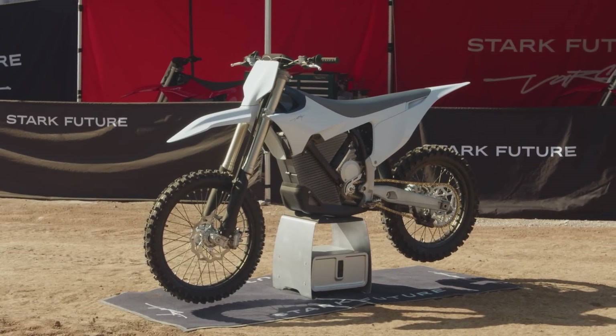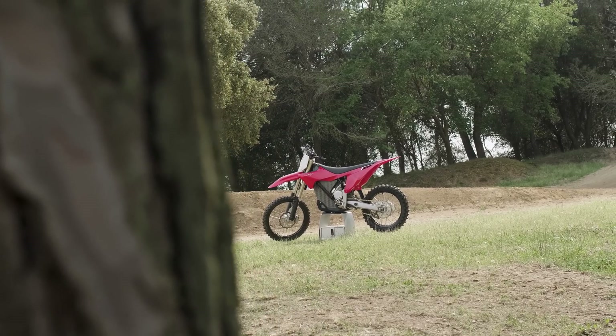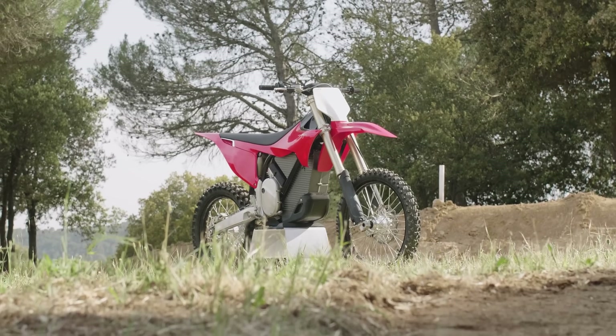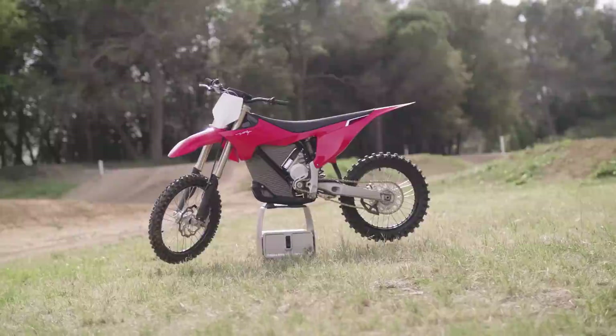The Stark Varg features a base MSRP of $12,900 for the 60 horsepower version and $13,900 for the 80 horsepower alpha version. Riders can select a 19-inch rear wheel for the motocross route, or an 18-inch if the bike will see more single track than airtime.